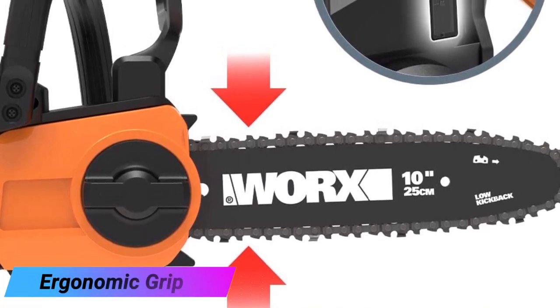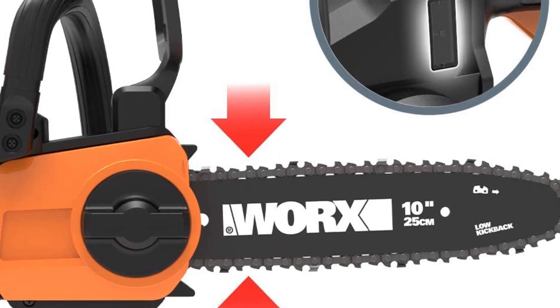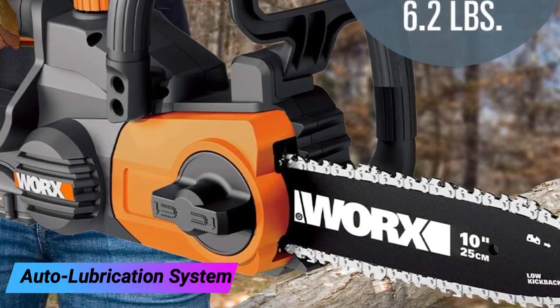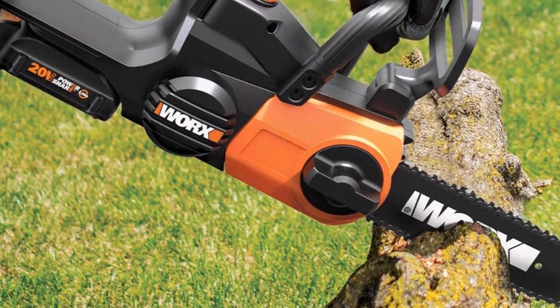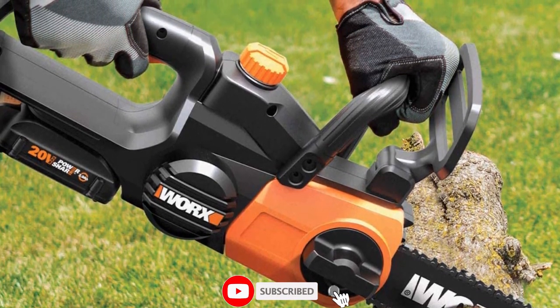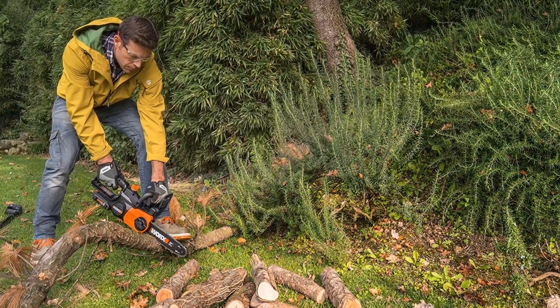The ergonomic grip features a vibration-absorbing handle that makes operating this chainsaw surprisingly comfortable, and the grip's design balances the weight, keeping the user firmly in control. The auto-lubrication system keeps the chain at optimal lubrication, ensuring it revolves smoothly around the bar and maintains its 12.5 feet per second chain speed, so you get efficient clean cuts every time. The oil level indicator window lets you know when it's time for a refill.